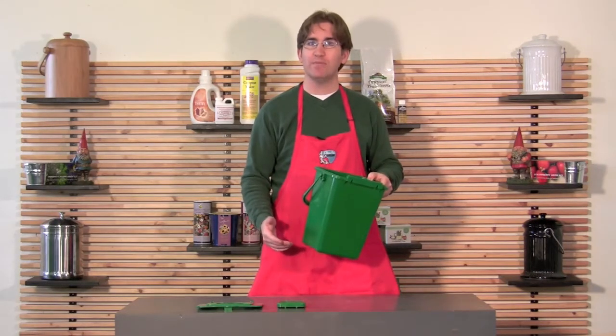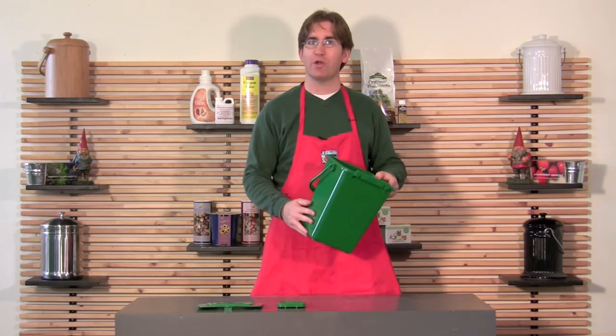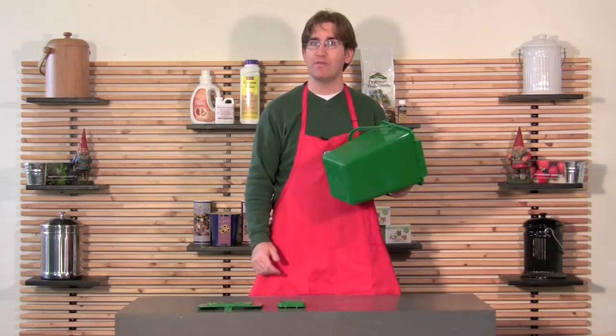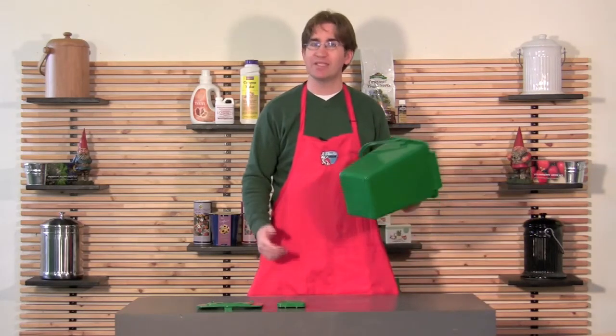It works really well in your kitchen because since it's plastic you don't have to worry about it staining, you don't have to worry about it leaking. It's pretty solid too, so even if you drop it or bang it up on stuff it's not going to show any dents.